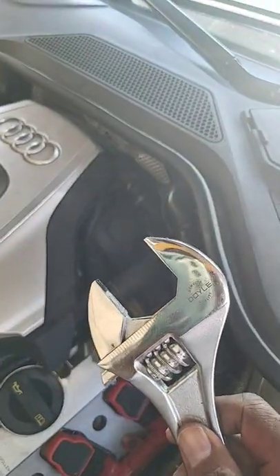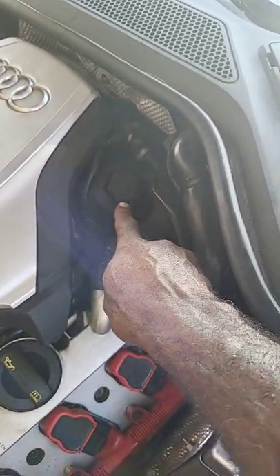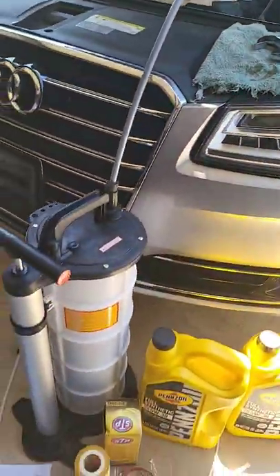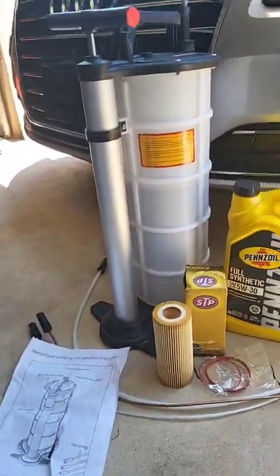You can either use an open end wrench or a socket to remove your oil filter. And right down here is the vacuum pump — it's nine liters. The instructions are very straightforward and simple.